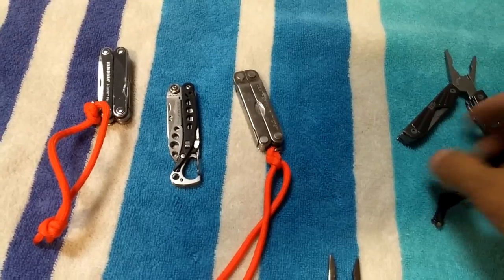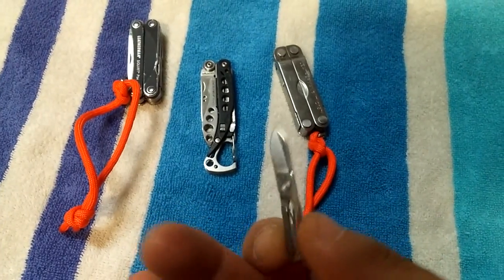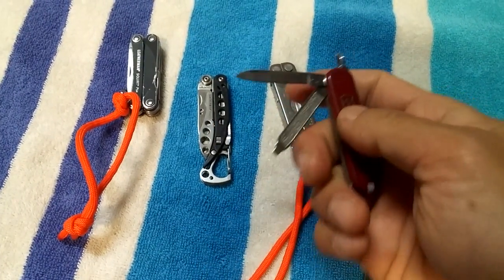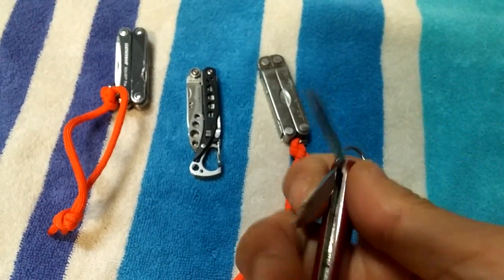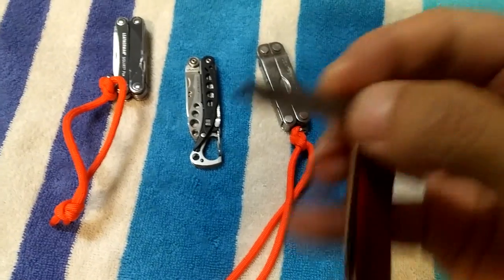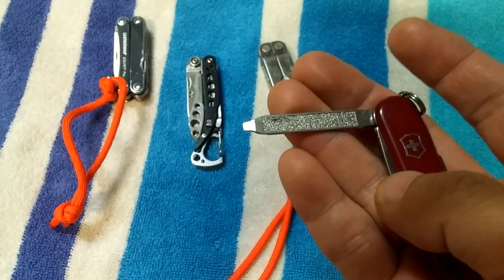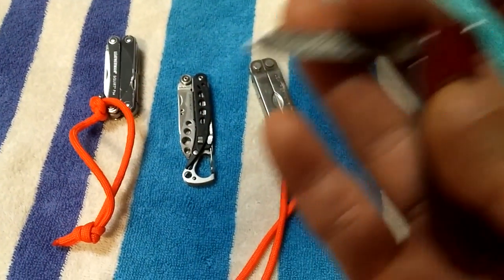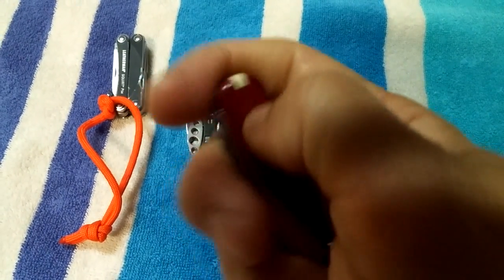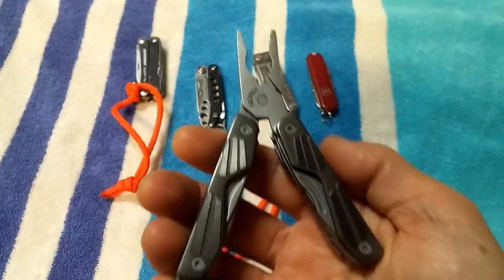I use the Victorinox Classic all the time as well. It doesn't have pliers, but it's got scissors just like the Micro and the CS, a knife which is essential, tweezers on the side, a flathead, and a file — though that file is pretty much just for nails, unlike the file on the PS4. It's also got a toothpick. Nothing special, it's been around forever, but it works.